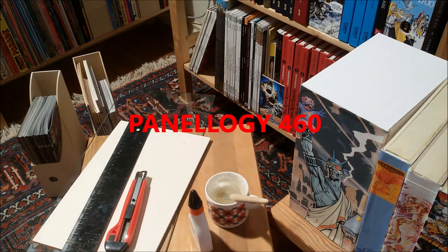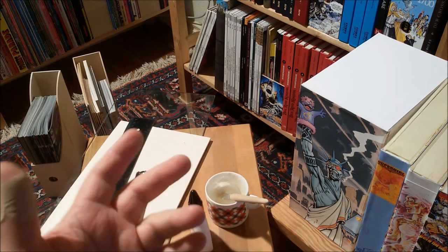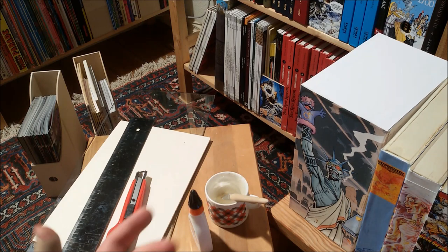Hello, comic fans. Since I began to read comics more frequently in comic book form, in floppy form, the question always occurred after collecting a whole run or so.